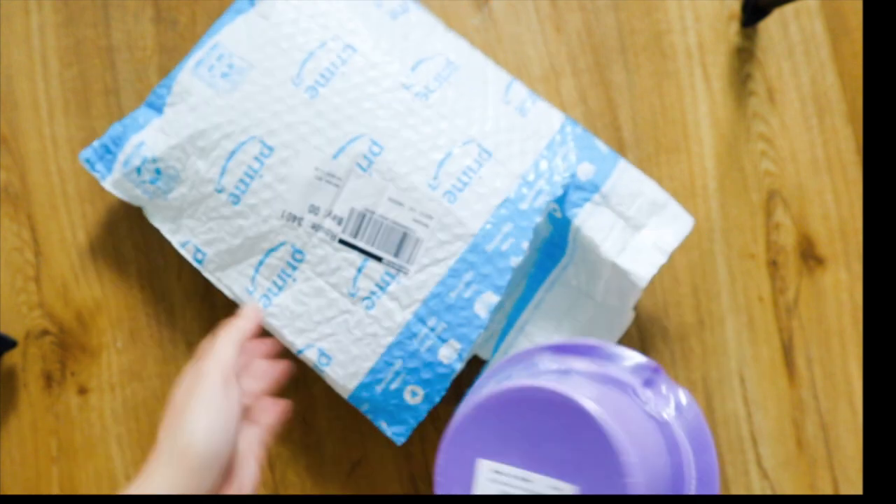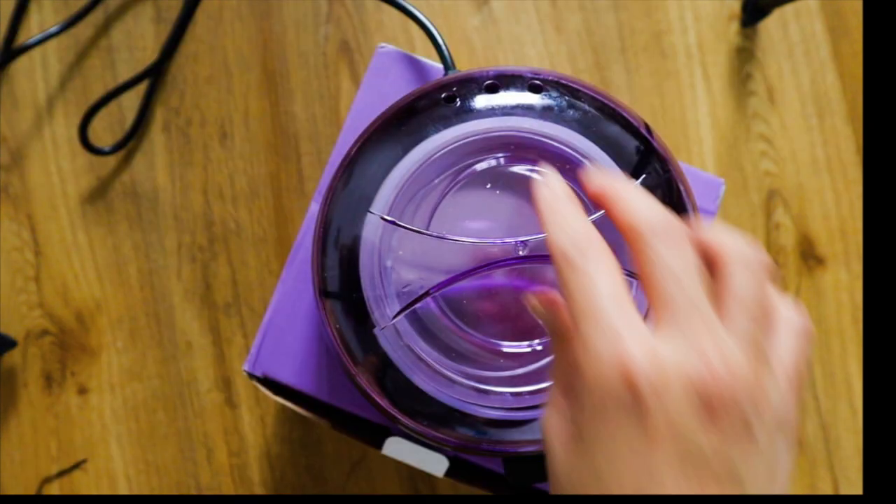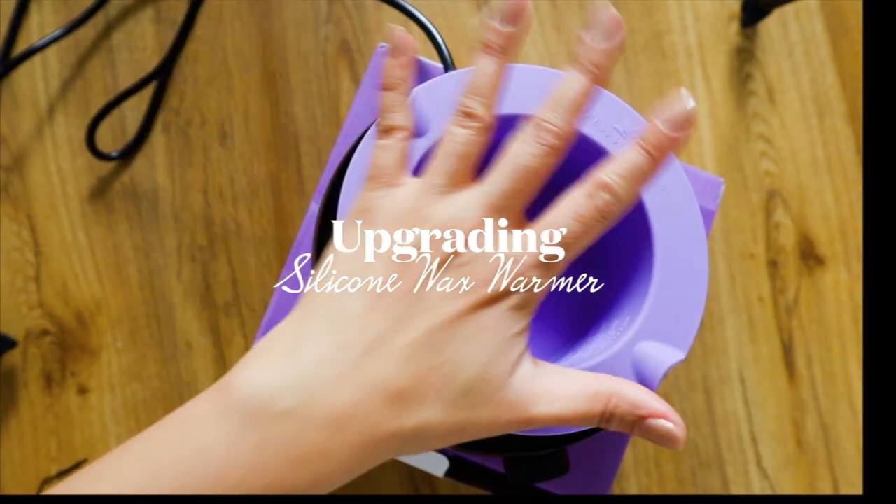I recently received this package from Truss Wellness — this is their new Wax Warmer silicone. If you already have your wax warmer at home, is it worth it to upgrade to the silicone liner?